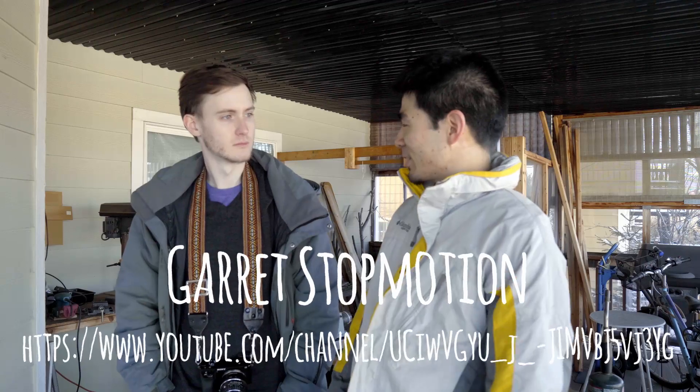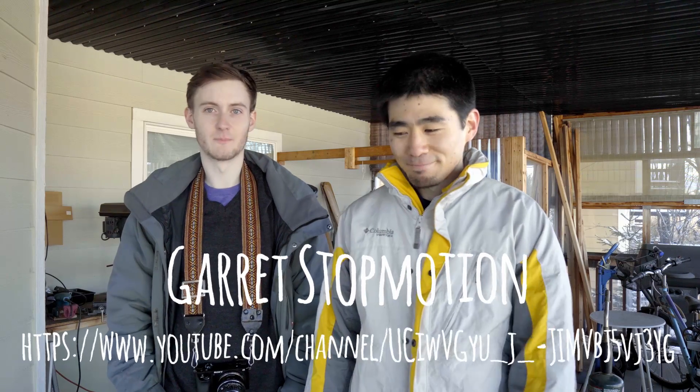You're gonna be helping me film this episode today. Should be fun. You can find a link to Garrett's channel in the description below. So with that, let's get building.